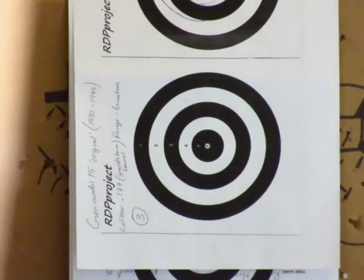Okay, final target number three — last six shots.